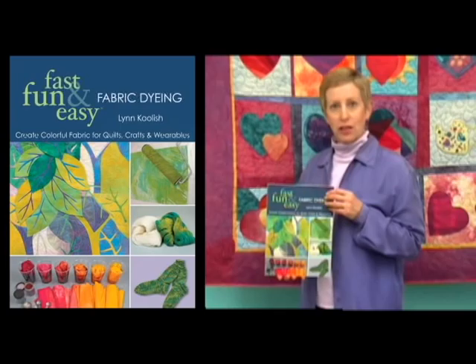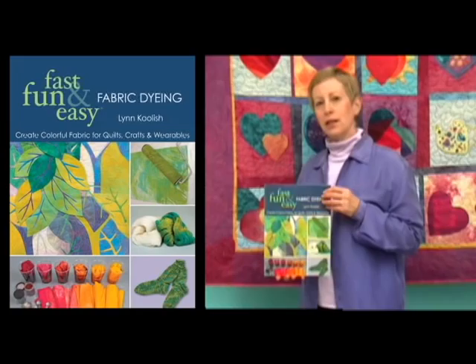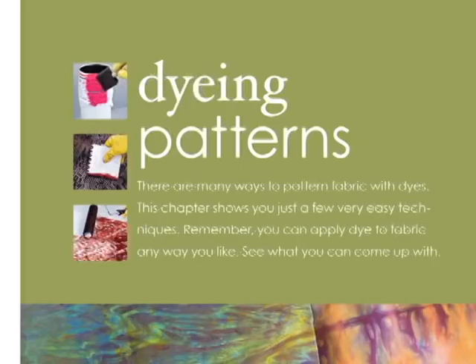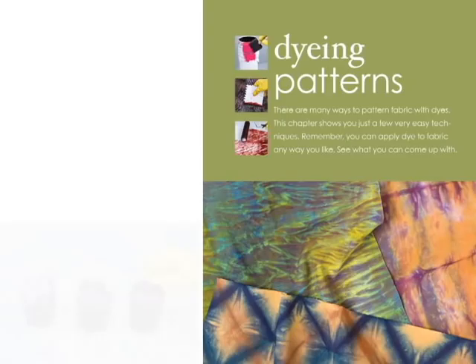Have you been wanting to dye your own fabric but don't know where to start? Or have you been dyeing fabric for a while and want to add more techniques to your repertoire? Then my book, Fast, Fun and Easy Fabric Dyeing is for you. The book includes all the information you need if you're just getting started dyeing fabric, and it has lots of interesting techniques for those of you who have already done some dyeing.